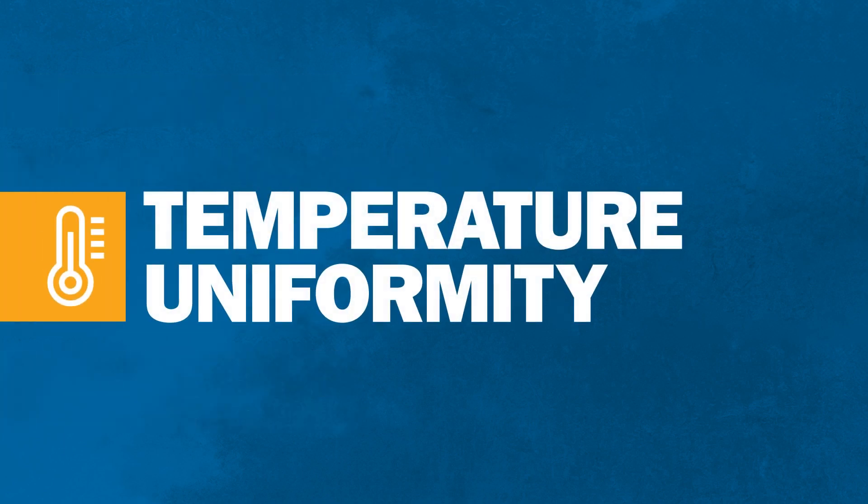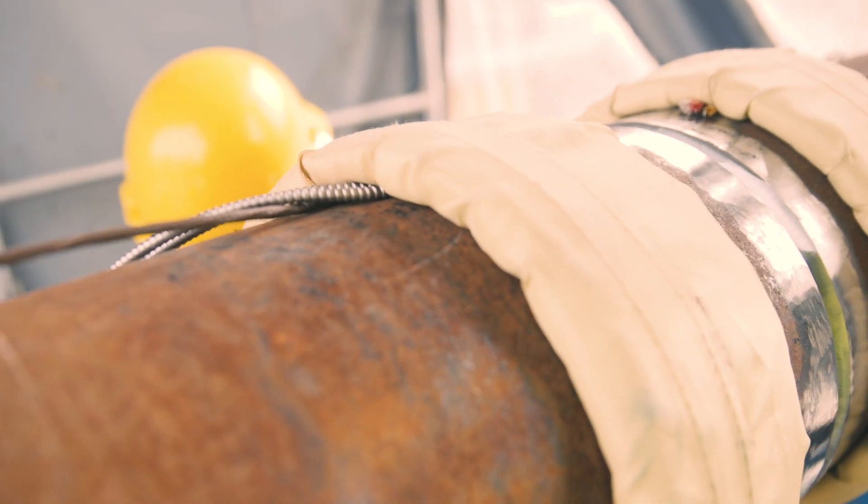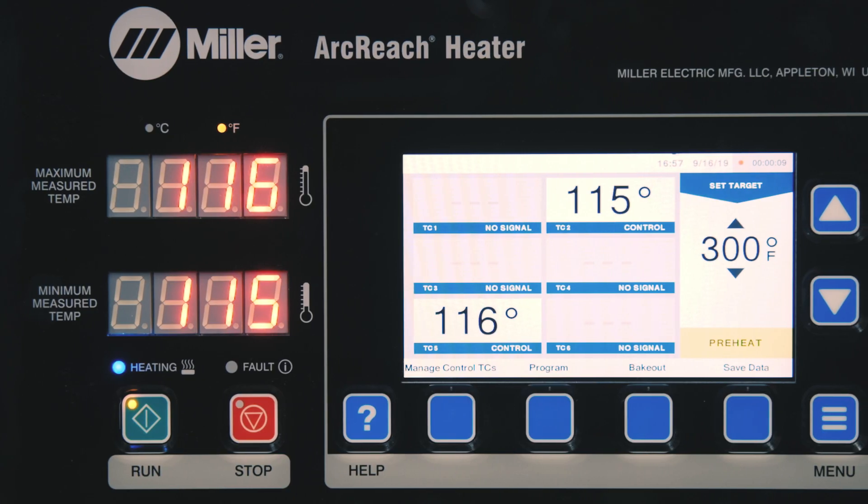Induction delivers thorough, uniform heat that is evenly controlled throughout the part. That's because the workpiece itself is the heating element. Thermocouple sensors monitor temperatures for accurate kilowatt output to heat the part.